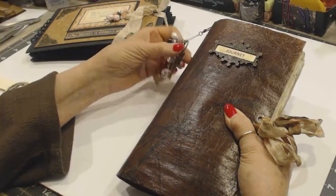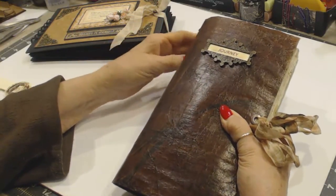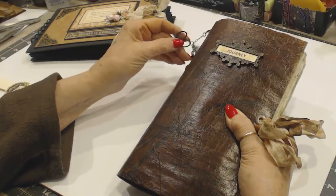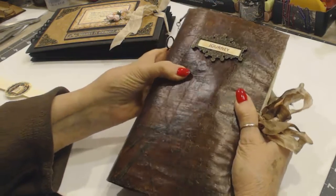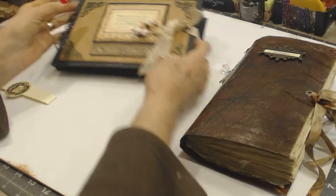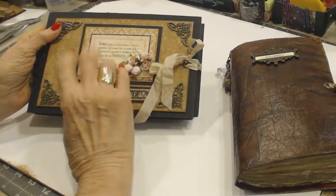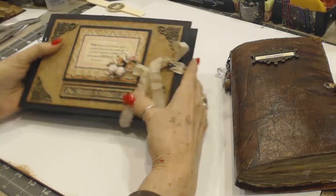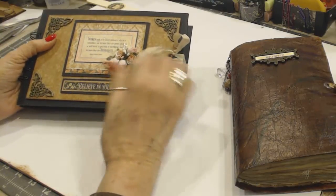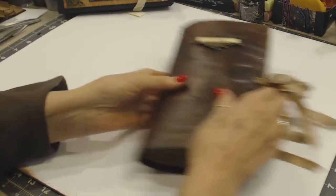Any questions, please leave comments, and I will try to answer them. Or email me at gcaststeel@comcast.net and I'd be happy to answer. I have another project here that I'm going to put on later — it's an album that I made to store ATC cards in, so I'm going to do that later, because I'm going to offer that as well.